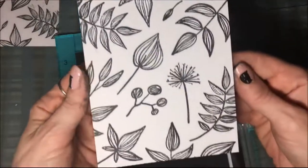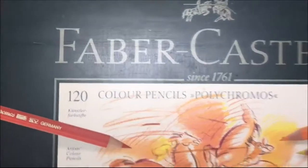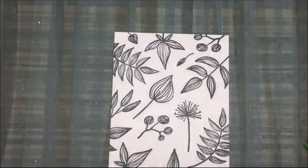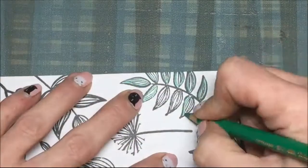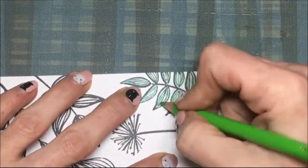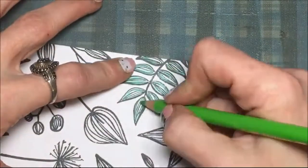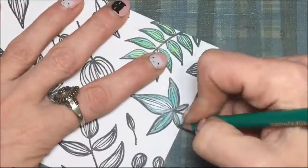I'm going to take it out of my Hampton Arts Stamp Perfect tool and color it with Faber-Castell Polychromos colored pencils. I'm coloring with two different shades of green for each of the leaves, trying to make this look like a spring type card, because today was the first day of spring, so I didn't want to make it a fall type card.